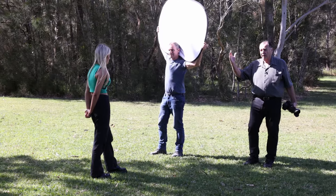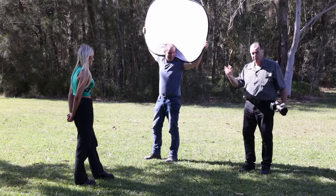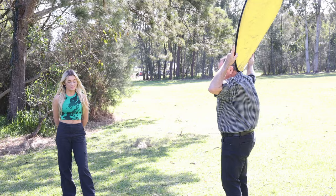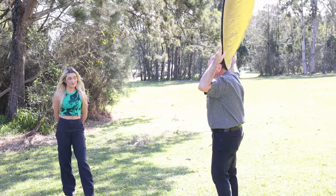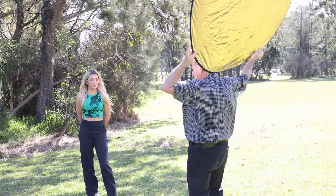With the reflector back up, you can see the difference it makes. One thing that most people don't know is that as Greg moves around the front of Layla, we can change the direction that light is hitting her. We can have the light reflecting from the side of Layla — so we're lighting more from the side — and as we move around, we're still in the sun but we're changing the way that light hits her face.